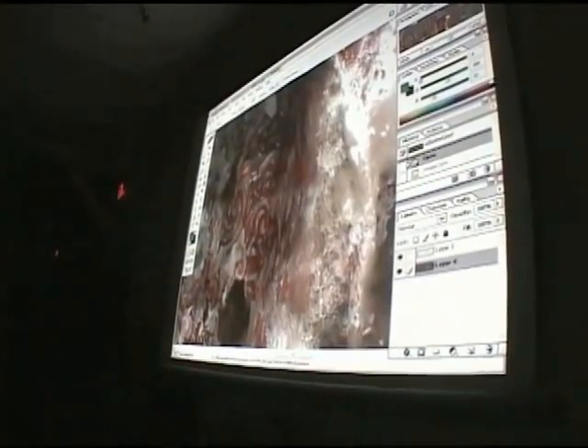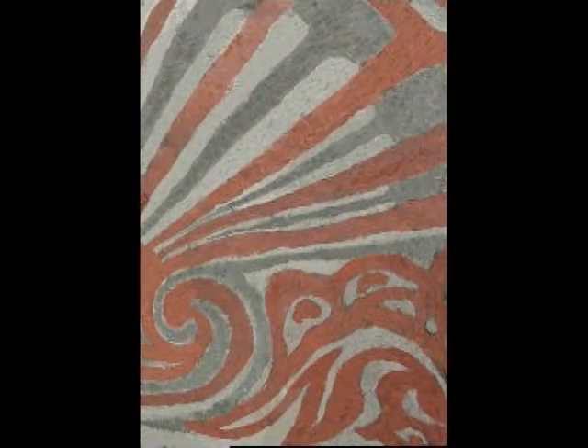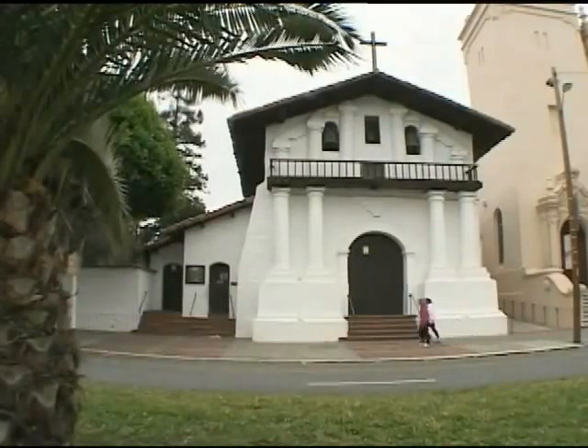In the long term, Ben and Eric hoped to work with Mission Dolores to create a digitally restored version of the mural that could be projected or even painted anew in the museum adjacent to the chapel, giving the public a glimpse at this long-lost piece of San Francisco history.